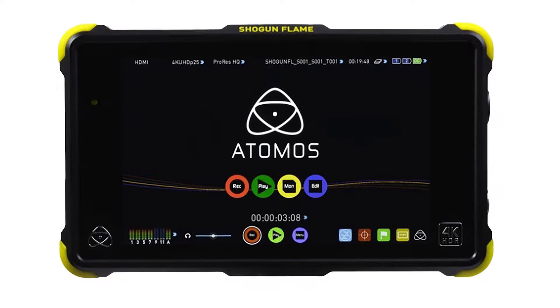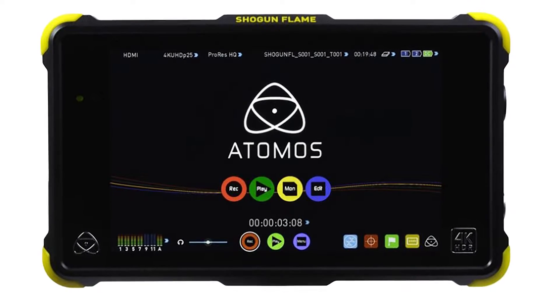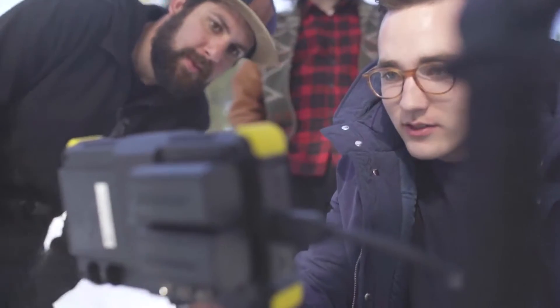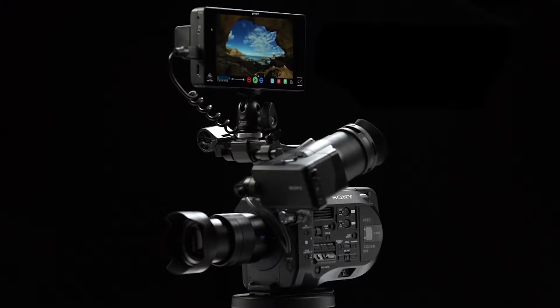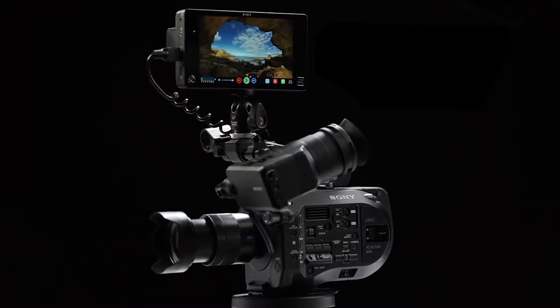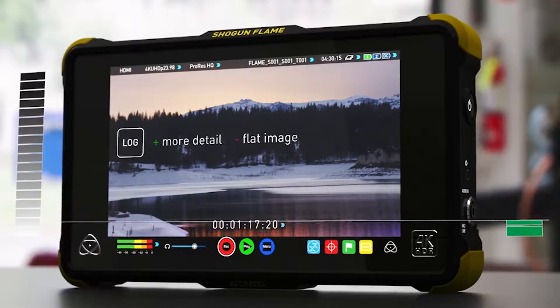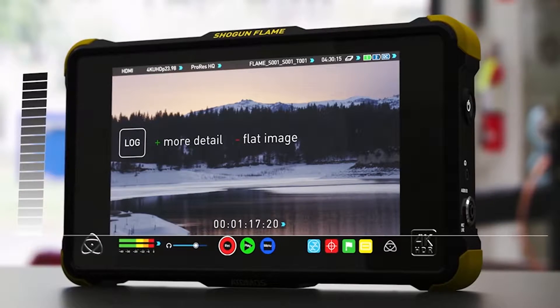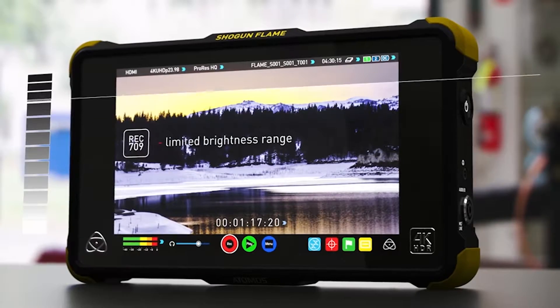The Atomos Shogun Flame is a portable 4K recorder with both SDI and HDMI inputs. It has a 7-inch 1920 by 1200 display with a 1500 nit brightness level, which ensures viewing in bright daylight. This on-camera recorder combines 4K recording with a 10-bit frame rate control panel that supports a native screen display of HDR log footage as well as high brightness viewing of Rec. 709 footage.